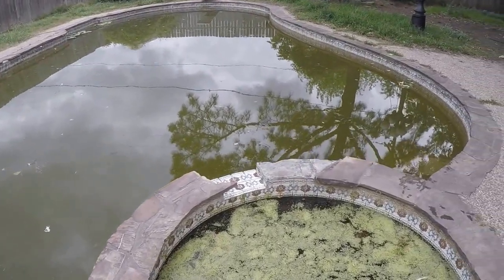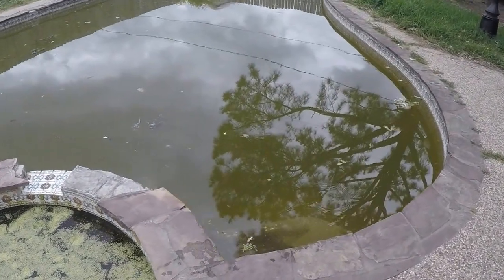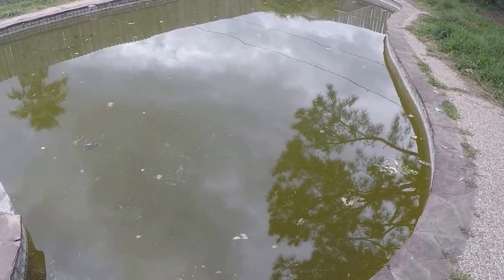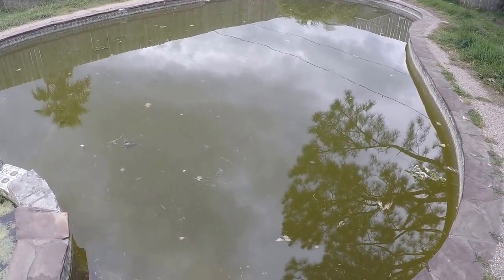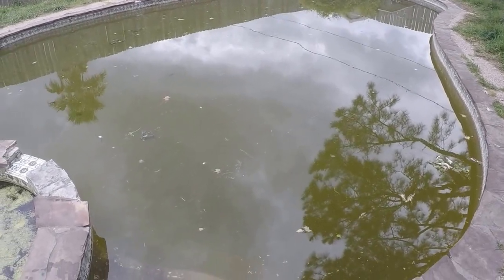Welcome to the first video in our pooled pond video series. This is our 30,000 gallon in-ground pool. This pool about two years ago came upon a need — it's been there for a while.